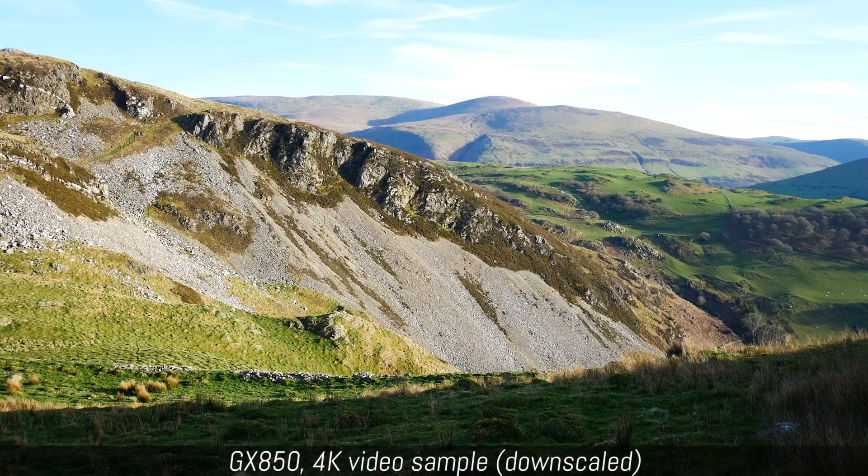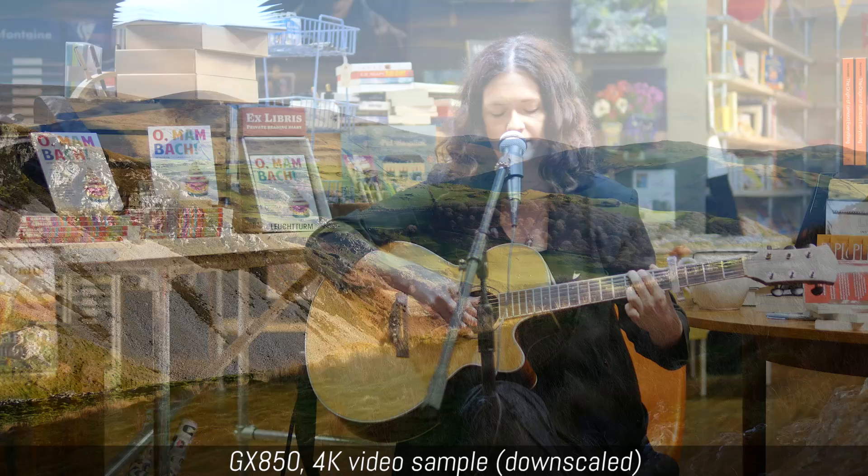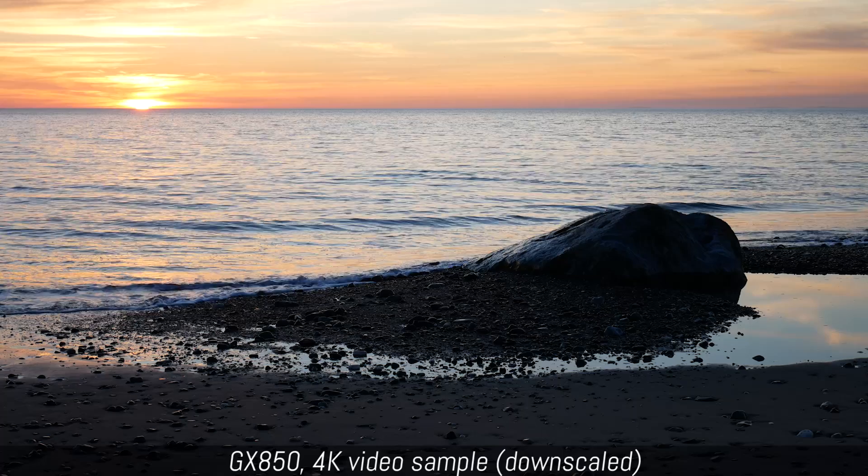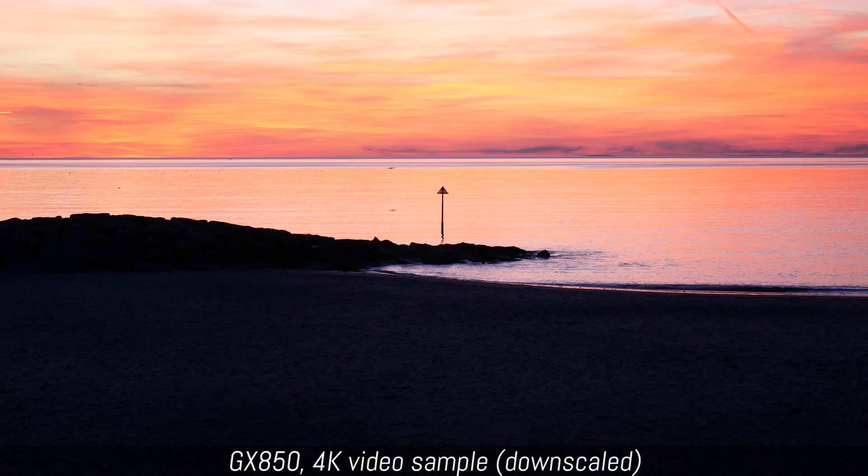Our appreciation for the image quality applies equally to video as it does to stills. The footage is crisp and pleasant in 4K and Full HD, and the high ISO performance is once again quite usable up to 3200 or 6400 depending on your tolerance for noise. Some advanced video features are missing, like Cinelike D, V-LOG, or 4K live cropping, but this makes perfect sense given the entry-level status of the camera.